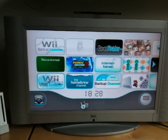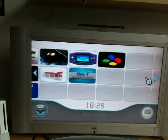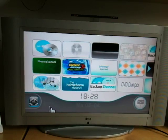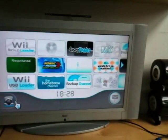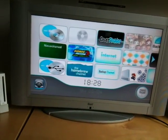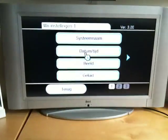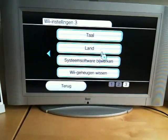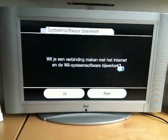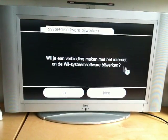I want to update my firmware because my system memory is out of space. I want to play homebrew games from the SD card. What's new in 4.0? So my question is — the main question is — is it safe to update to the original Nintendo firmware? We go up here. Update System Software.